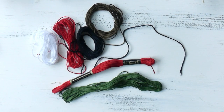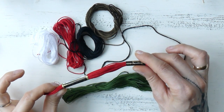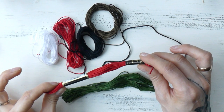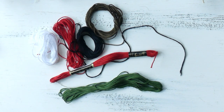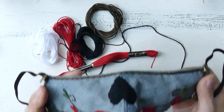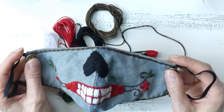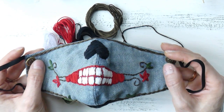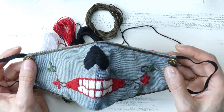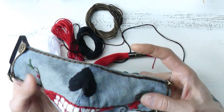The embroidery yarns I have here are made of cotton, and one package has eight meters, which would be about 8.8 yards. Just to give you an example of how they look when used for embroidery — I have this facial mask for which I used all of these. I did not separate the yarns; I used them at full thickness because that was my personal preference. But you can make the yarn a little bit thinner whenever necessary.